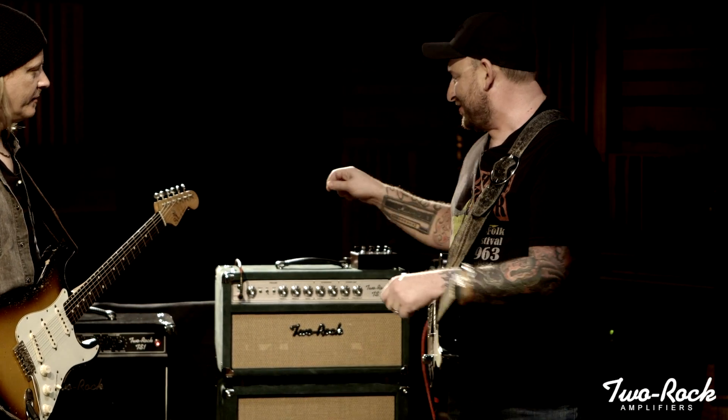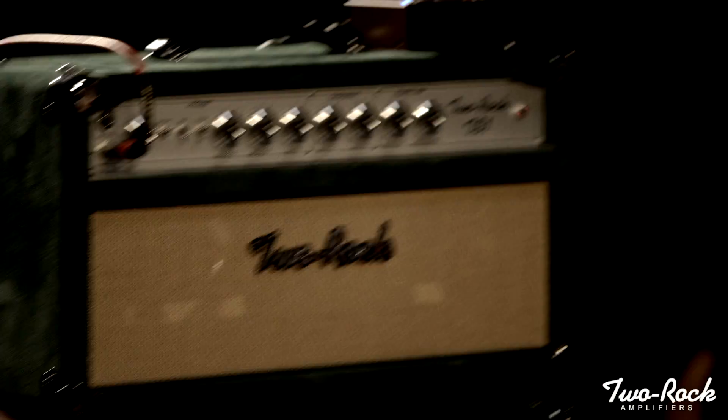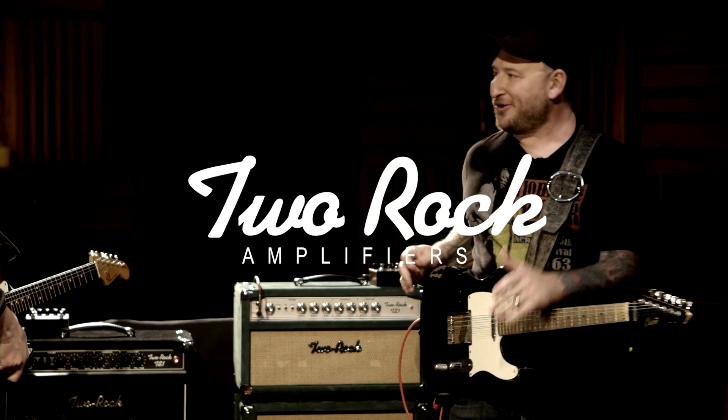The key is gain staging it the right way, for sure. I think you sound great with that kind of amp, man. It's a great sounding amp. I wish I could carry three, because I want the blackface thing, I want this — and they all have things that they do. Yeah, that's the thing about gear anyway.